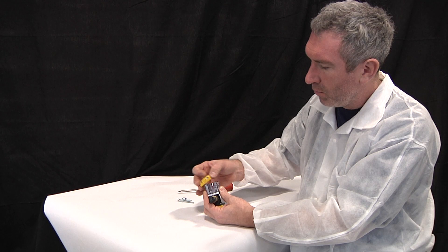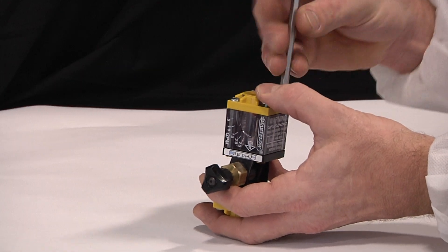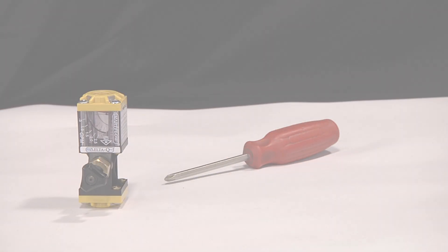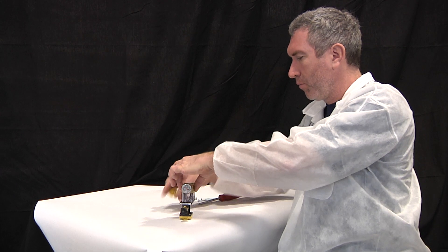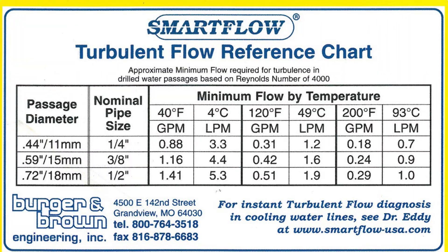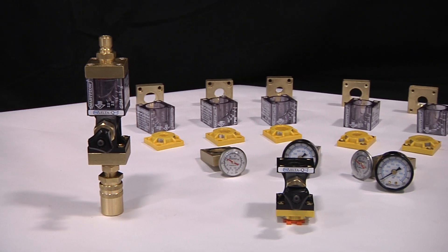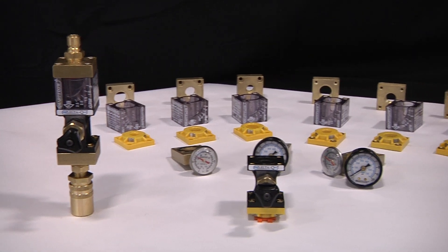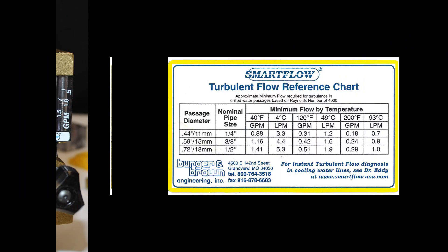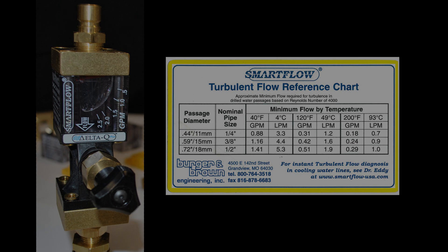Combine Delta-Q with our IceCube flow meter system. The venerable IceCube meter is our simplest, lowest-cost flow measurement tool. It features an array of modular accessories to measure temperature and pressure in addition to flow. Used in conjunction with our turbulent flow reference chart, molders can easily adjust for turbulent flow. The IceCube meter is available with several scales in both gallons and liters per minute, and with a variety of thread connection options in both NPT and BSP. Delta-Q with the IceCube — basic tools for scientific cooling.